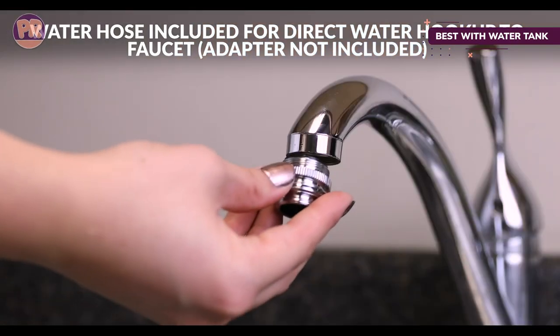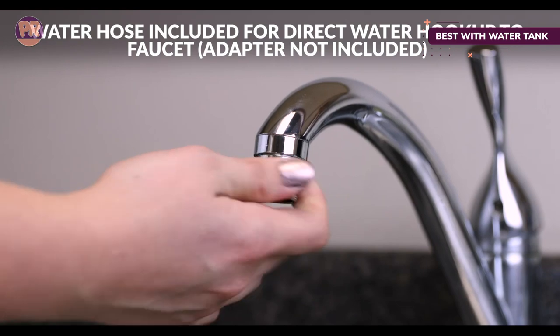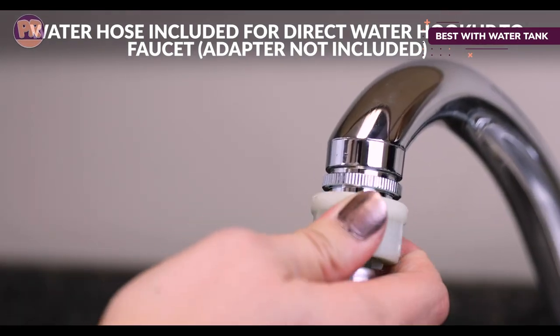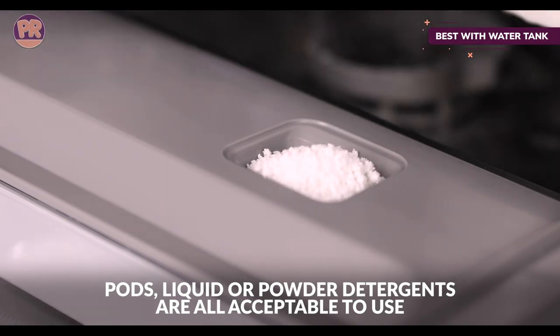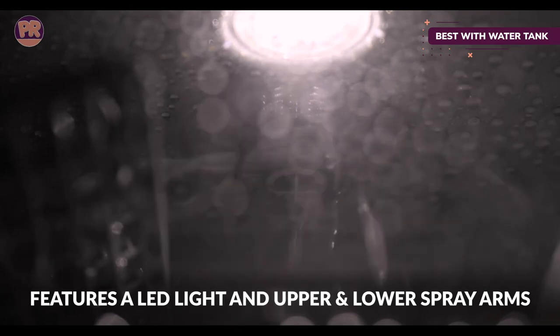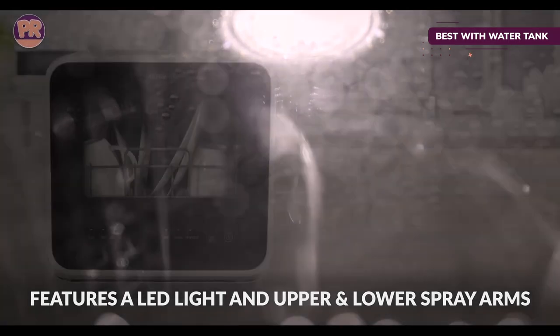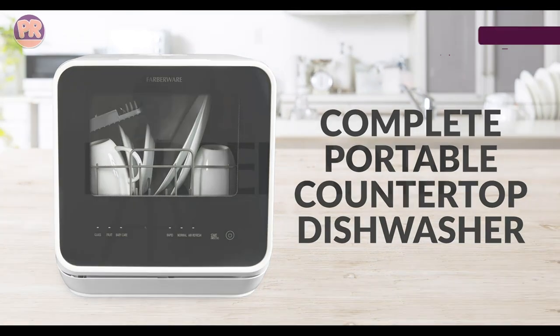The cutlery rack is small and large plates must be loaded at an angle, limiting the capacity of this countertop dishwasher. However, with a light pre-rinse it gives dishes a thorough clean with the help of top and bottom spray arms. Keep in mind that this portable dishwasher doesn't need to be connected to a faucet, but it will need to drain at the end of the cycle — you can position the hose to drain into a nearby sink or bucket.